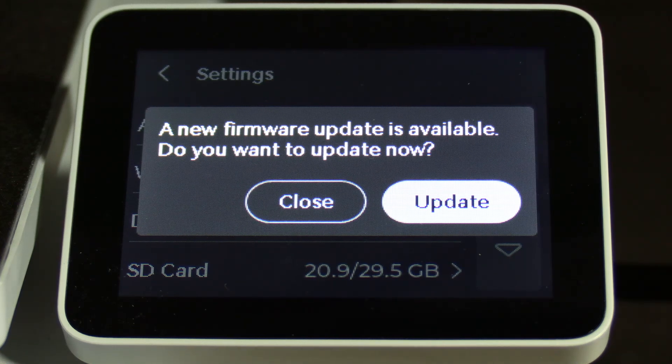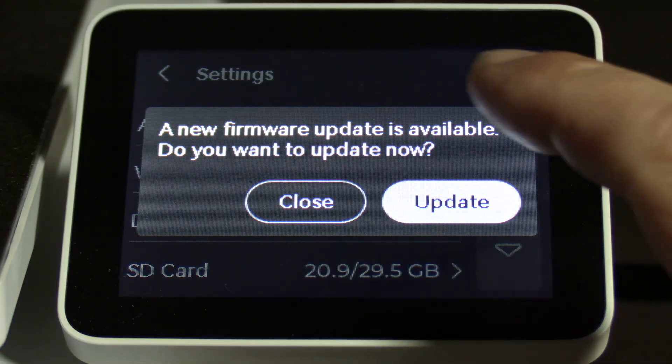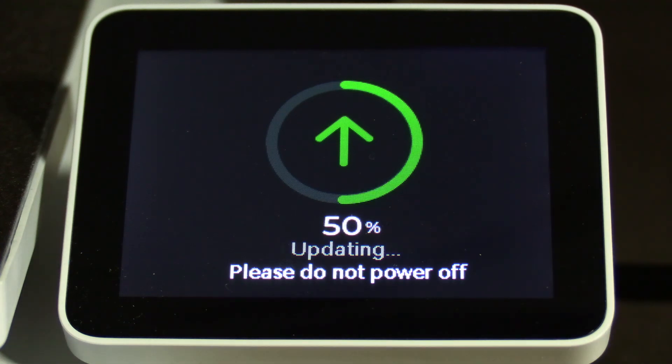Running a full calibration will avoid these issues and get you back up and running without problems, hopefully. When your machine prompts you to update, all you have to do is touch update. Unlike machines of the past, there is no complex manual process.